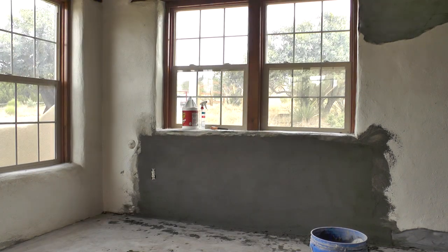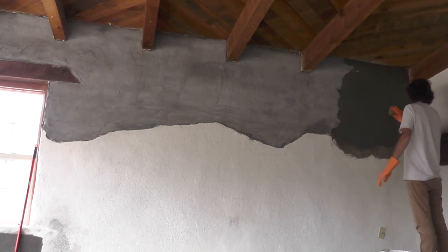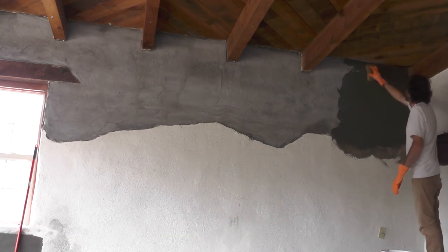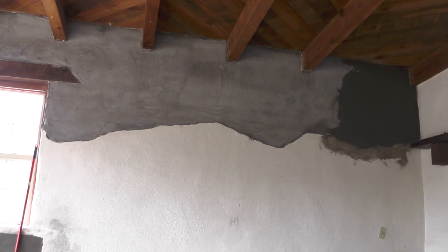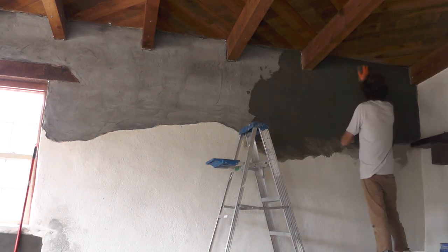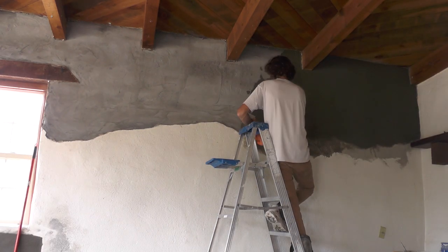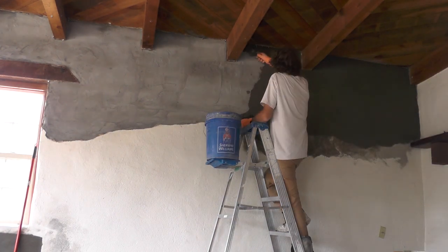Luckily around here — it's New Mexico — it's a very rough hewn kind of wall, which makes it a little bit easier for artists like myself. The final coat on this wall was just as easy as the other wall, short of having to keep climbing up and down to finish, which makes for a much slower process. But things get done — just spend some time on it and it will get finished.